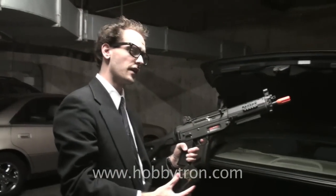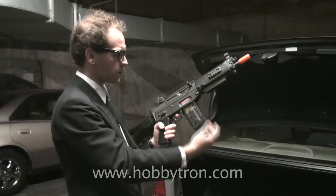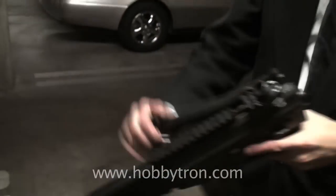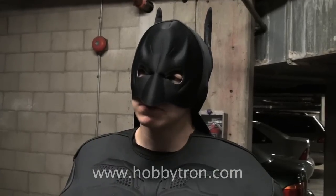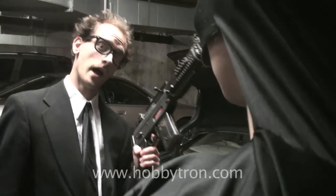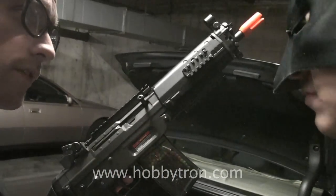Let me introduce you to the SIG 552 Assault Rifle. It comes with a high-capacity 300-round clip, which you load in like this. This is where you adjust the hop-up. It has a folding stock to minimize gun length. Its components consist of a metal gear box, a metal front sight and barrel. And as you can see here, it has a top rail, a side rail, and a bottom rail for your various uses.